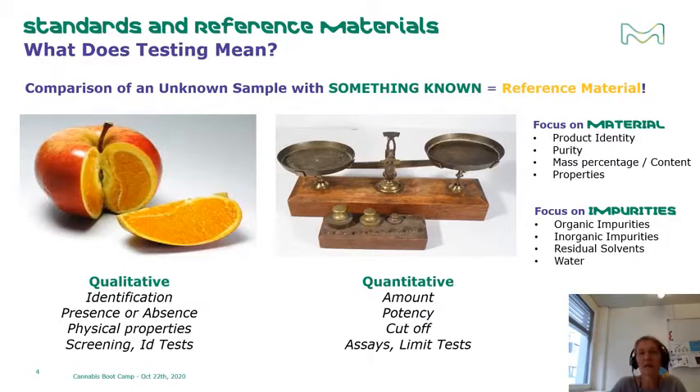Testing is the comparison of an unknown sample with something known — and that something known is the reference material. Testing can be qualitative or quantitative. Qualitative tests typically confirm the identification of an analyte or its presence or absence in a sample, or confirm physical properties like conductivity or color. Quantitative tests determine the actual amount of an analyte in a sample, like the concentration of a pesticide in a can of tomato juice, the potency of a drug or cannabis strain, or cut-offs for a drug of abuse in a patient's blood sample.